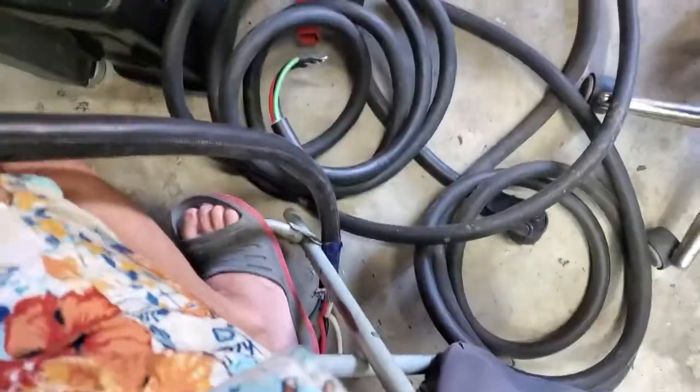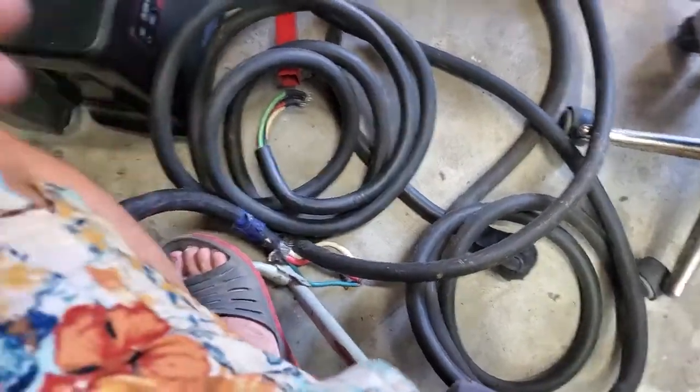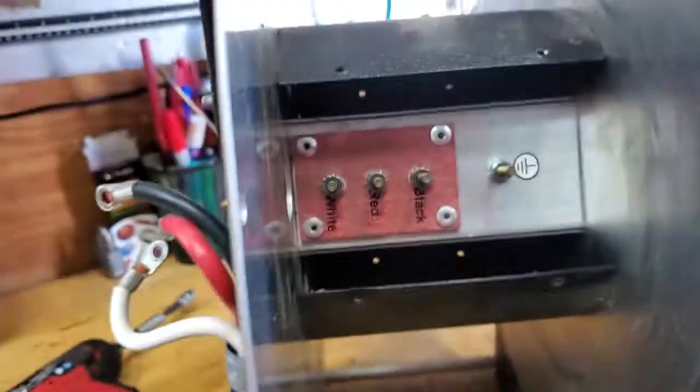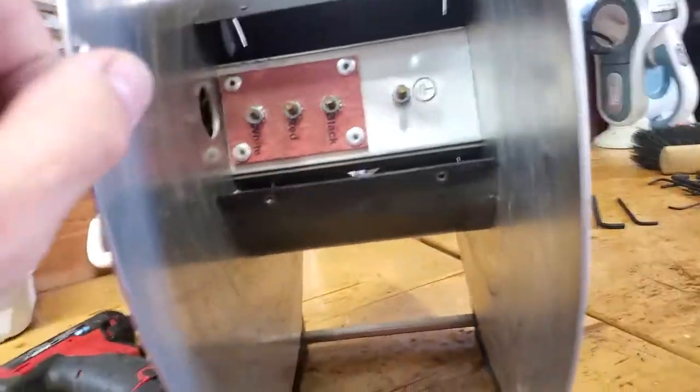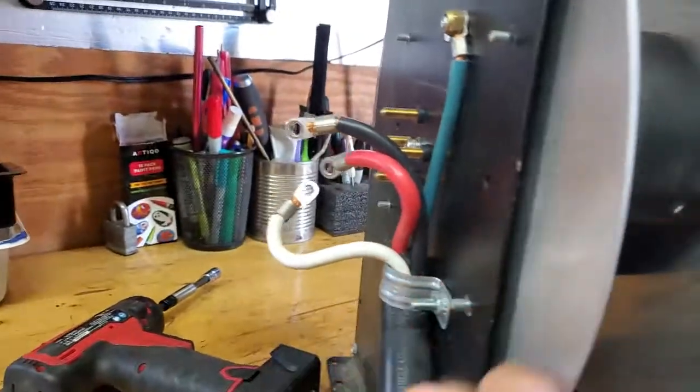There's a nice one down there. And this is the one that you hook to your transfer switch — that end goes to your receptacle outside, shoreline or pedestal. So now you're going to say, how do you repair this?